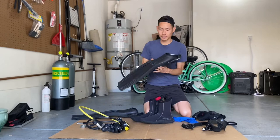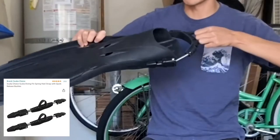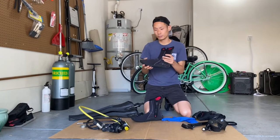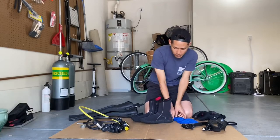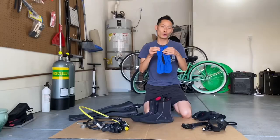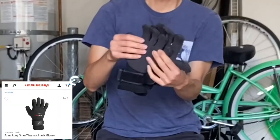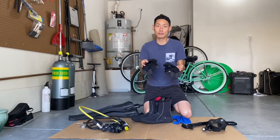For fins, anything would do, but the one I prefer is the one with the bungee strap, which allows your feet to go in and out a lot easier. A pair of booties to keep your feet warm. A pair of socks so it's easier to slip in and out of your wetsuit. And Kevlar gloves — Kevlar because they're a lot more durable and abrasion resistant, and I use these to catch lobster.